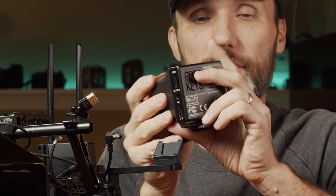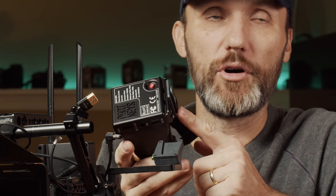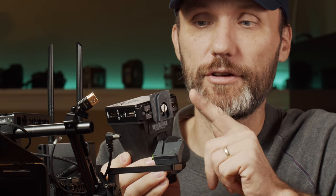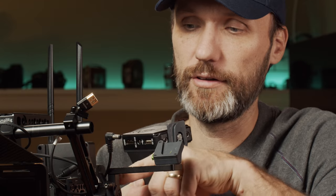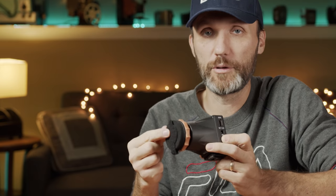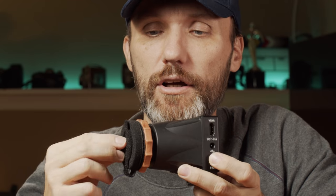I have it mounted on a quick-release arm from Lempart — a few different manufacturers make these, so I'll provide a link in the description. Here's the EVF by itself. You get this little sponge eyepad, and there are actually two of them included when you order — they're simply velcro so you can swap them easily.